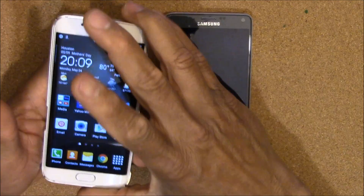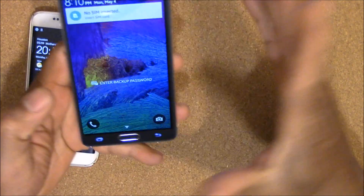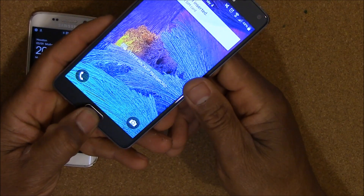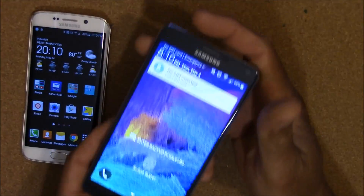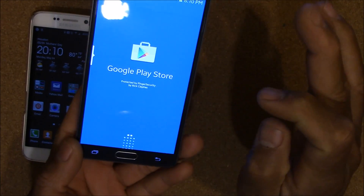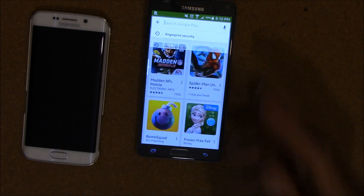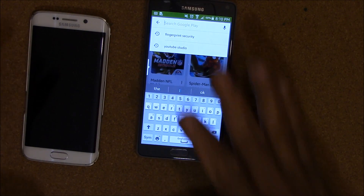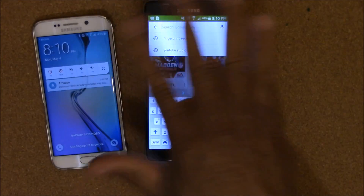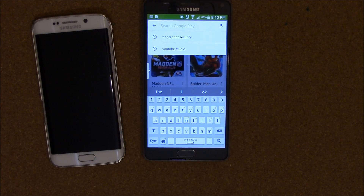That's basically how it works — it's a sweet little app, it's free in the app store, and it works on both the S6 and the Note 4. If I try to open the app store, you can see it's going to ask me to swipe my fingerprint, and then it opens. It works pretty good — lock all your important apps like your bank apps. This is Charlie, thumbs up and subscribe, I'm out.